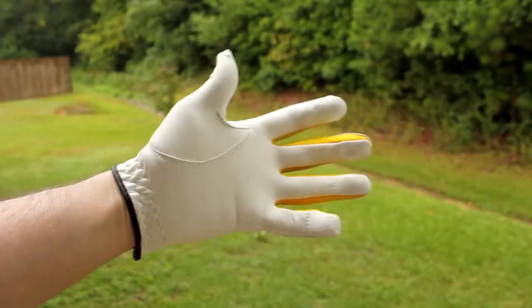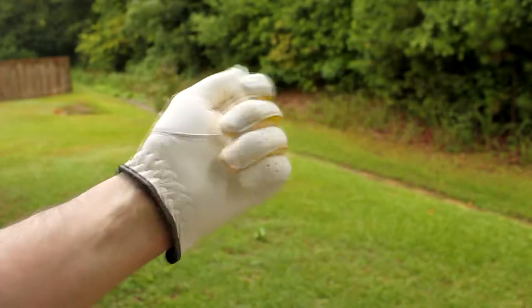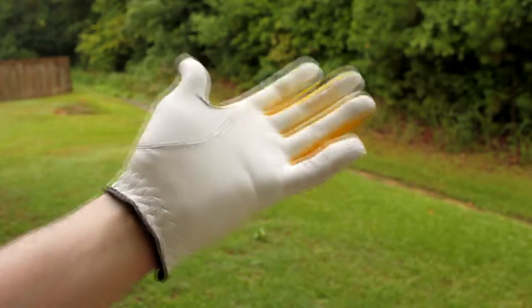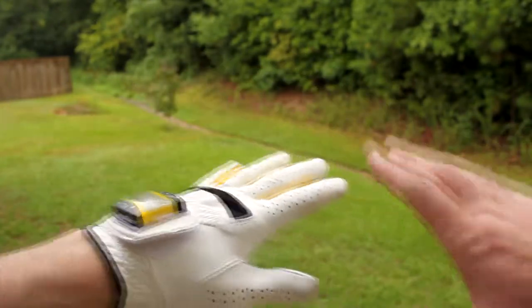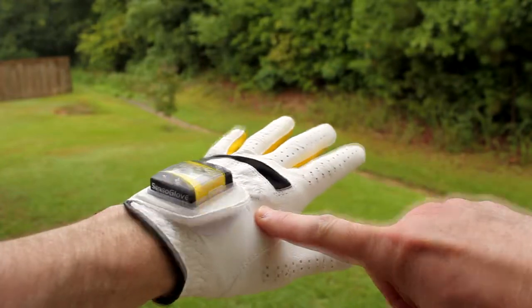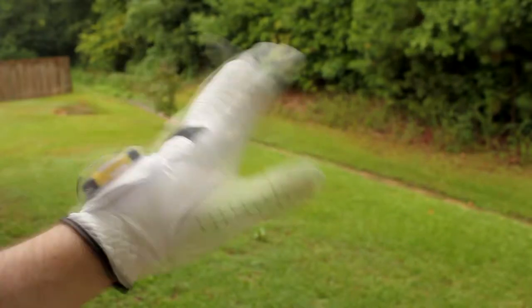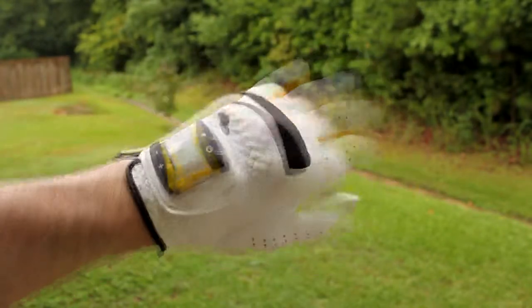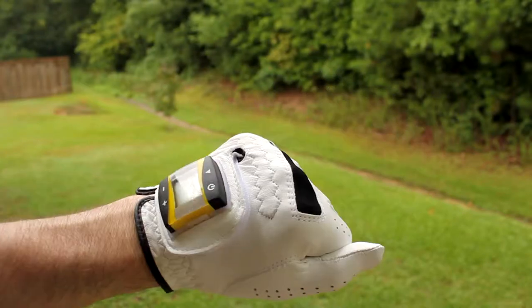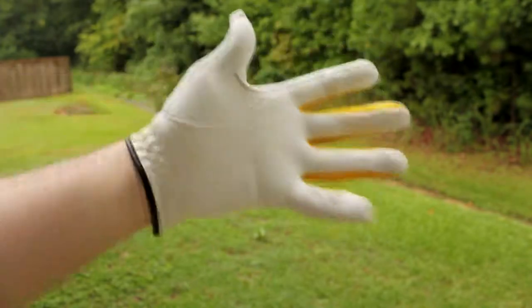This version is white, but they make different sizes and styles — for men and women, right hand and left hand. This is my left hand glove, but you can get a right hand as well. This one's a little tight for me; it's a medium size, I probably could have gone with a large, but it still fits.